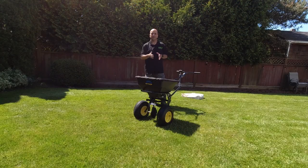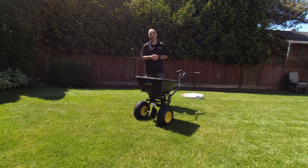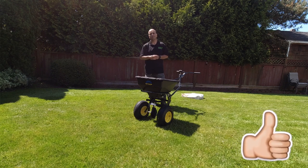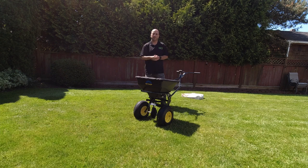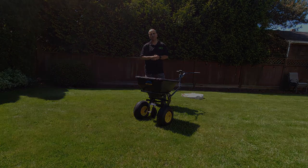So there you have it, Lawn Care Nation — the Spyker Spreaders Ergo Pro SPY50L Broadcast Spreader. As you can see, a very well-built unit that should last for many years of service in your lawn care business. That's it for this one, guys. If you like this video, make sure you hit that like button. If you haven't subscribed yet, consider subscribing. Leave a comment down below and let me know what you think of the Spyker Spreaders lineup of broadcast spreaders.